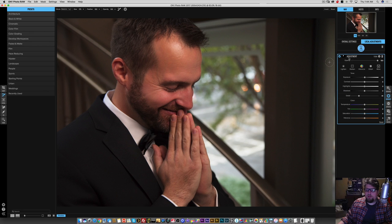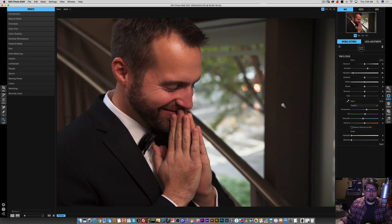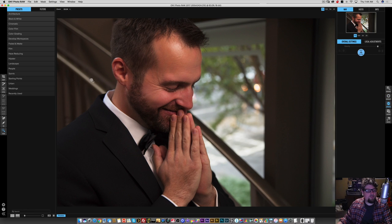Let's add some more contrast — I think it still needs to be kind of moodier. Let's hop over to effects. In the effects module there's an actual presets section called weddings. Let's check this out and see what's up here.